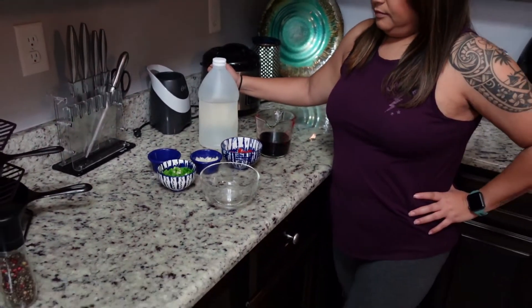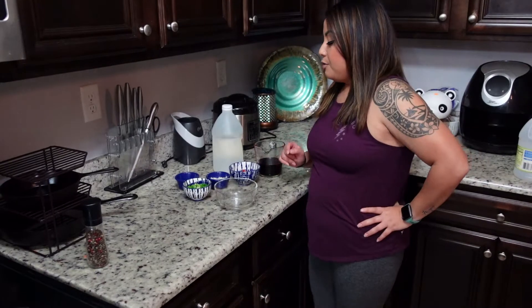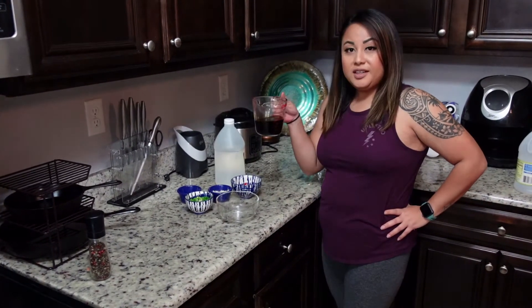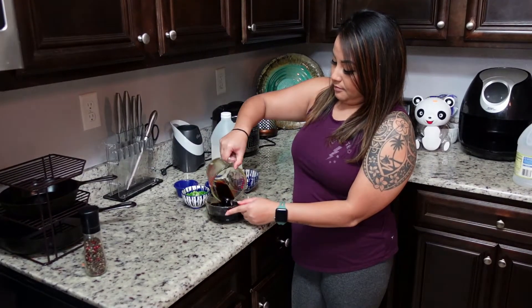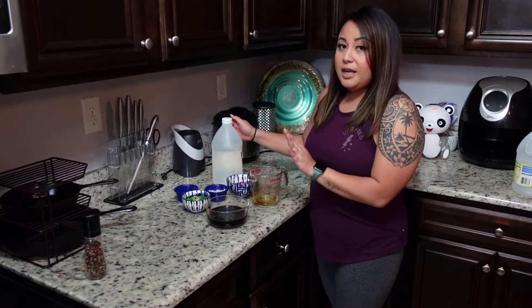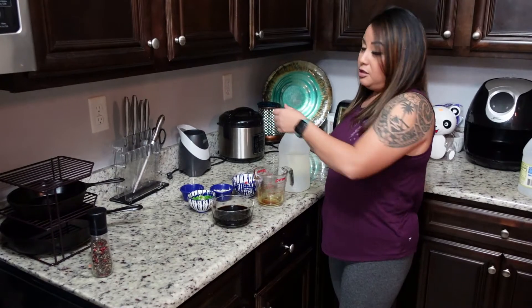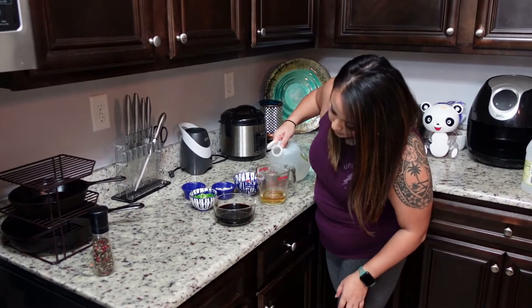Alright, so tell us a little bit how we're going to start this out. So as you may know, I'm from the island of Guam, and this is our main condiment that we use with any kind of dinner or dishes with protein and stuff, just to enhance the flavor. So we're going to start off with one cup soy sauce. For every cup of soy sauce, you're going to reduce that to vinegar — so we're going to do half a cup of vinegar.